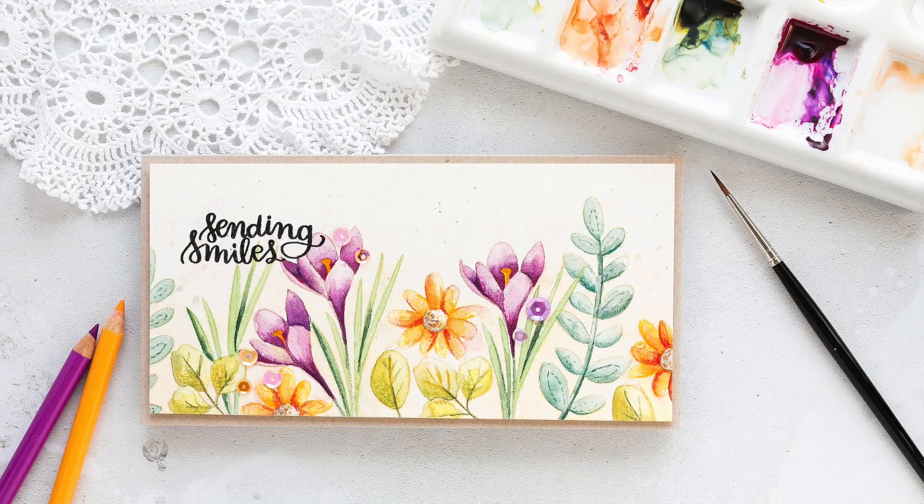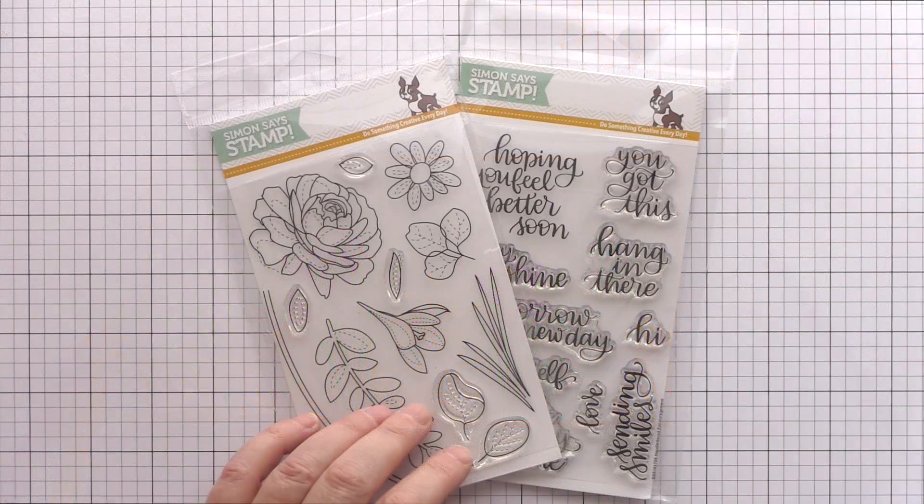Hi, this is Debbie and today I'm going to be watercolouring the Spring Flower Set from Simon Says Stamp with the No Line Colouring Technique. This is one of my favourite ways to watercolour flowers as you don't get any strong lines visible to deter from the delicate blooms.